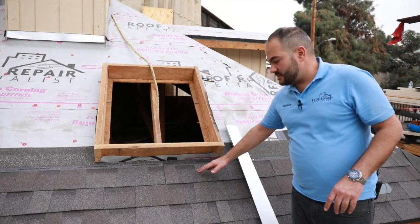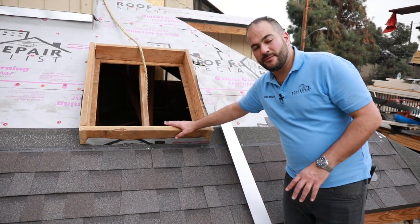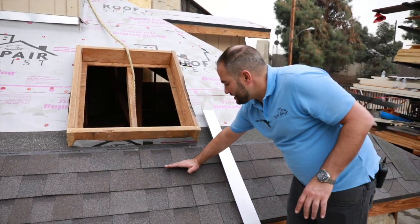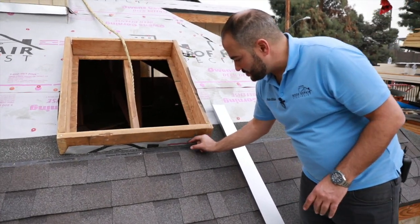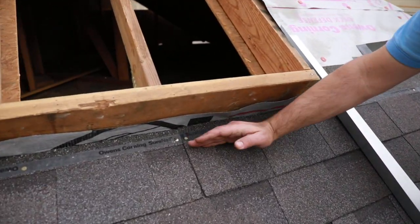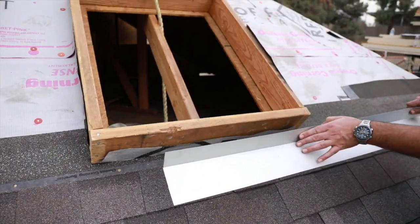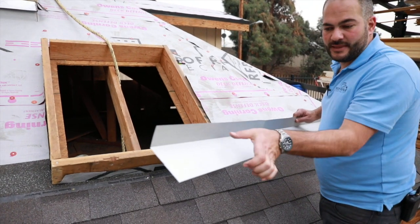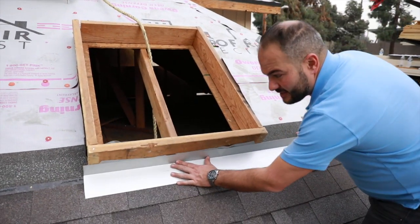We've already got our shingles installed all the way up to this wall right here. This is a skylight, but whether it's a skylight or a chimney, the concept is the same. We install our shingles all the way up. Whether it's perfectly flush or we've got two inches that needs to be covered, our metal here will cover this up. We call this a 110 metal — it's been prefabricated to 110 degrees from the factory. This side is four inches and steps up two inches, so this is going to be installed right here.